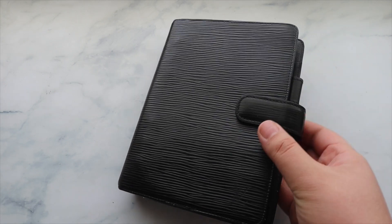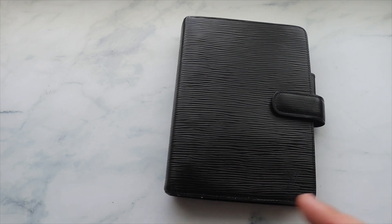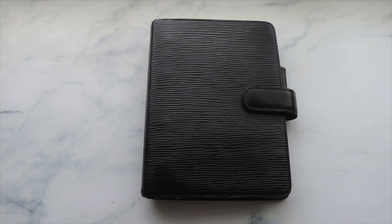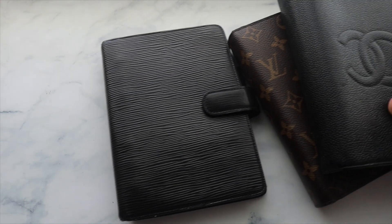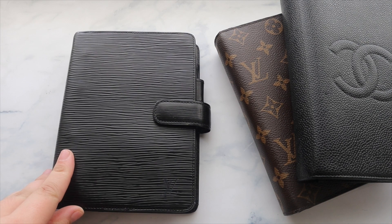These are way more portable than the GM — significantly lighter. If you saw my most recent unboxing, I purchased the Louis Vuitton Riviera handbag, which I absolutely love, and that'll be my professional bag. I wanted an agenda that would fit inside it to take with me for general use since it's more portable. My other two medium rings have specific purposes, which is why I wanted to talk about those as well.